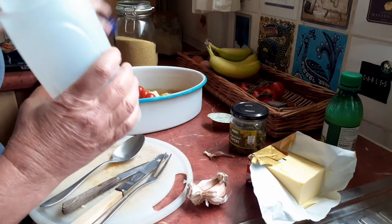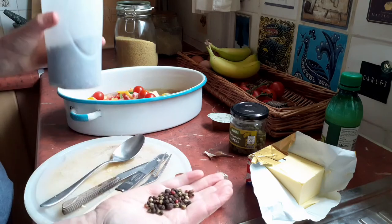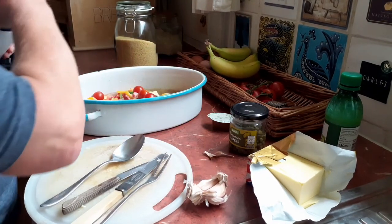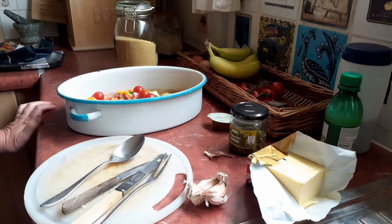And then you want some mixed peppers — ideally these are multicoloured ones. Put a good handful of those in, or you can just use some ground black pepper, and then put the lid on.